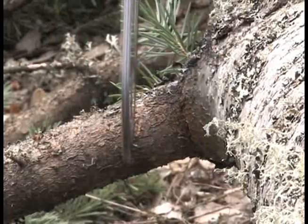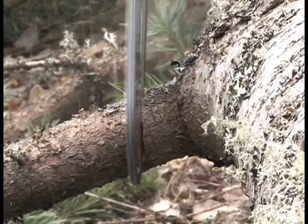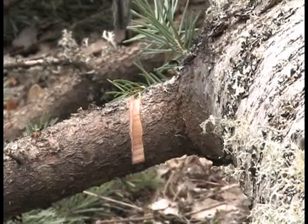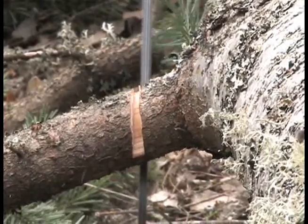Cutting a limb under tension can have explosive and dangerous reactive forces. For each limb you plan on cutting, identify what type of bind the limb has and how much tension it has. If there is a lot of tension, use a relief cut on the tension side.